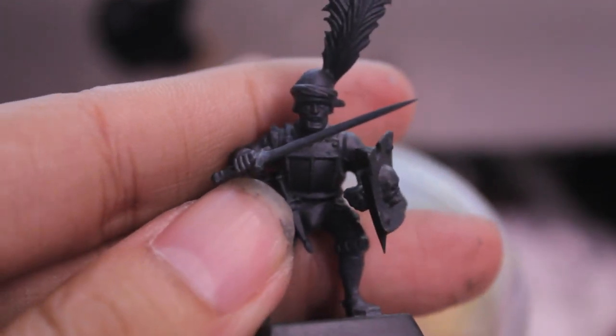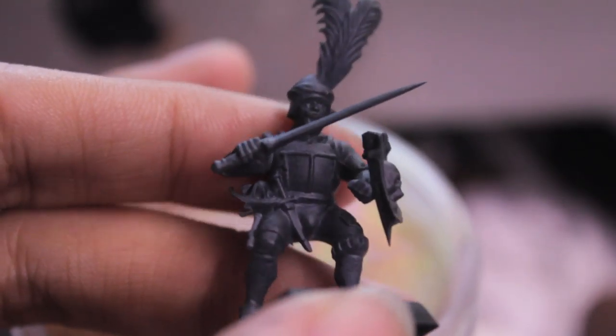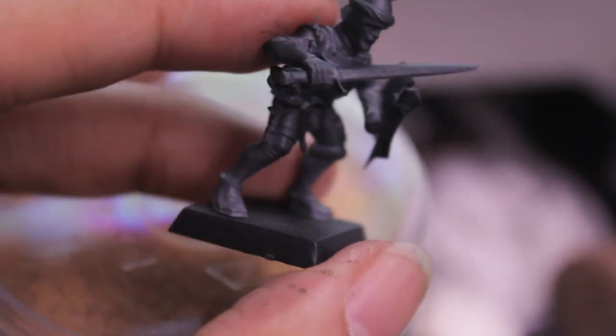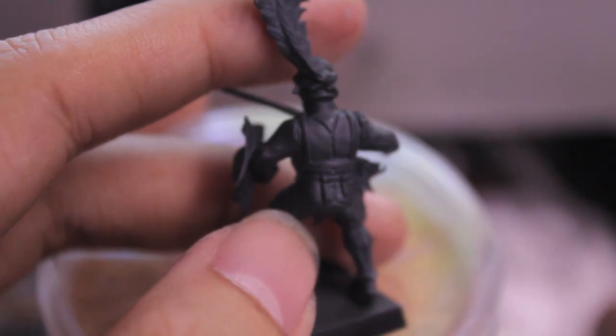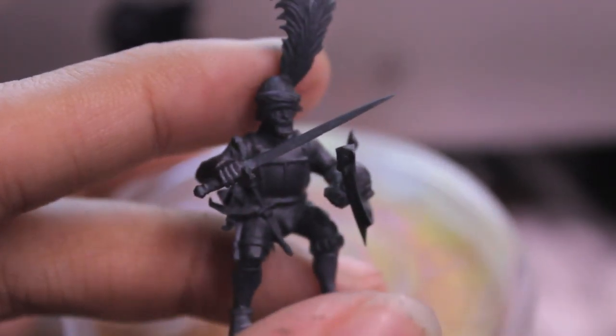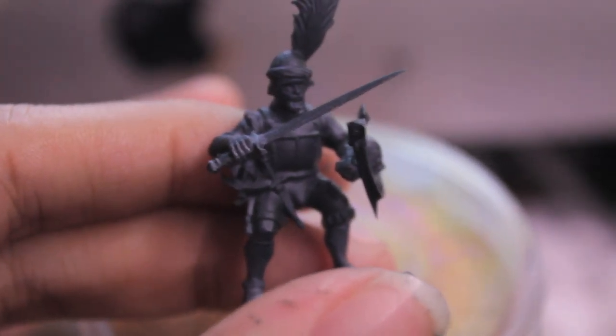I'm going to get started putting down the base colors. He's got a chest plate over the front so we'll leave that for now, but for the breeches, leggings, and everything else we're going to start painting in quarters. I'll show you what the brown, reds, and gray details look like in the next step.